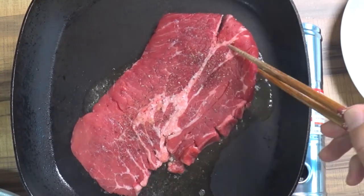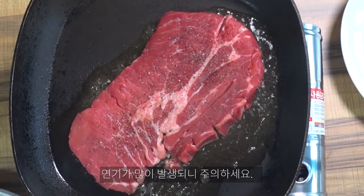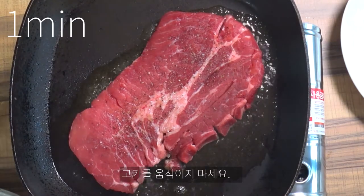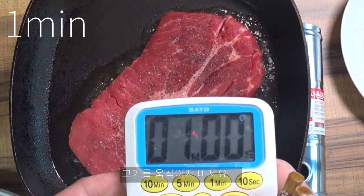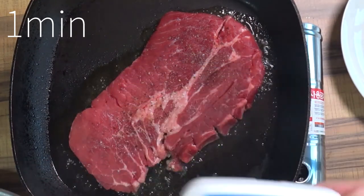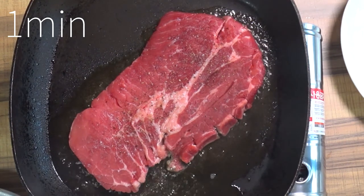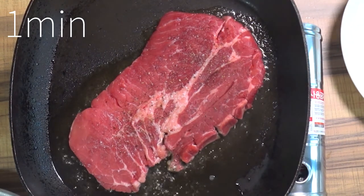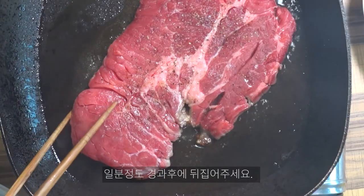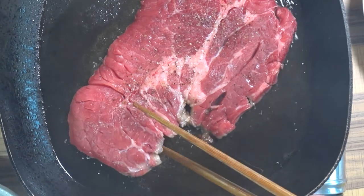팬이 얇은 경우 불은 강불로 계속 유지하시면 되겠습니다. 고기를 구울 때 이리저리 뒤집지 마시고 대략 1분 정도 구워 주겠습니다. 옆면을 보시고 하얗게 고기가 완전히 익었을 때 뒤집어 주시면 되겠습니다.